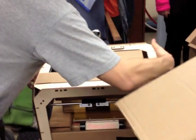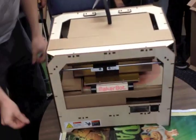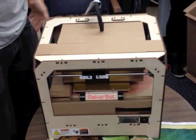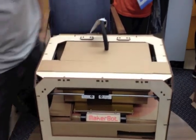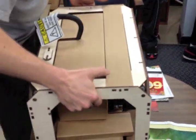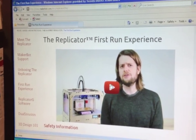3D pincher! 3D pincher — that is beautiful! Here we go, we got it. Capture his beaming face, capture his expression. Yay! So what happens here, guys? First run experience.